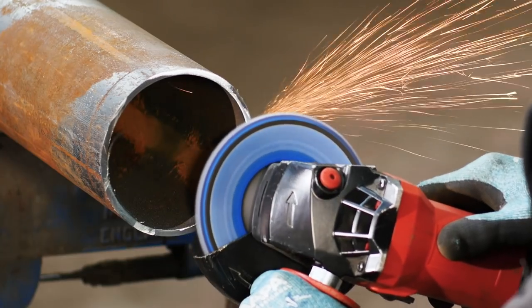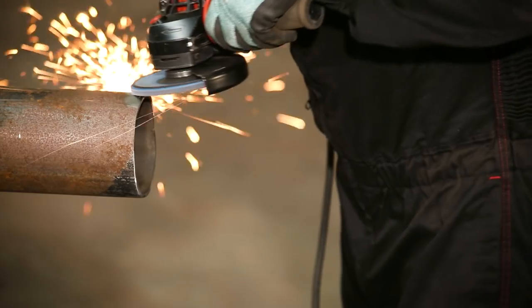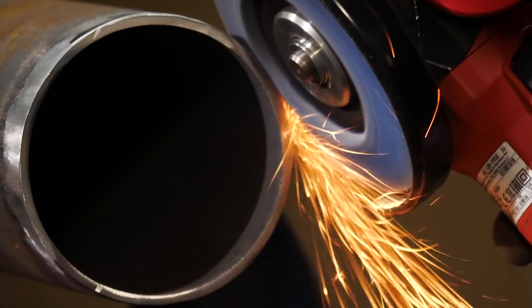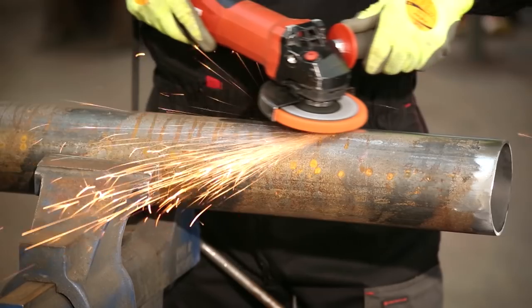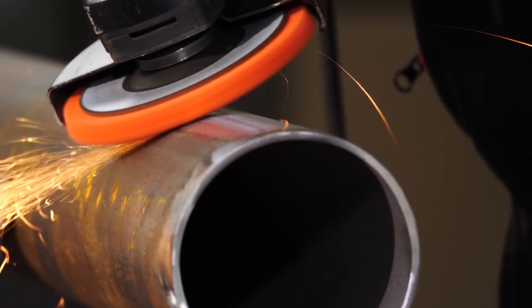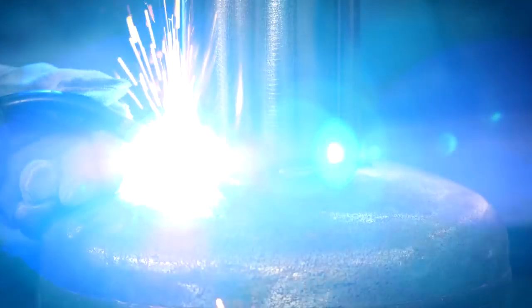For the chimney I'm using the Norton Vulcan flat disc again in grit 60 to tidy the pipe and remove excess stock and burrs. As we did with the legs, before welding we need to remove the mill scale using the Norton Blaze Rapid Strip. Now the chimney can be welded into place.